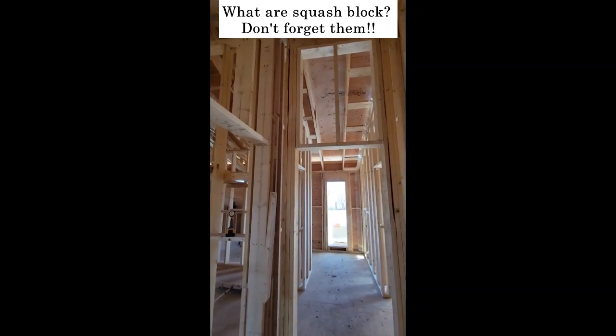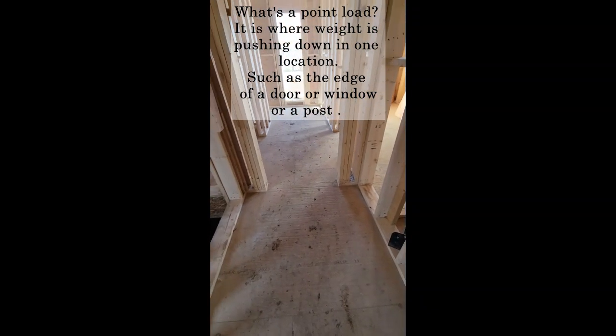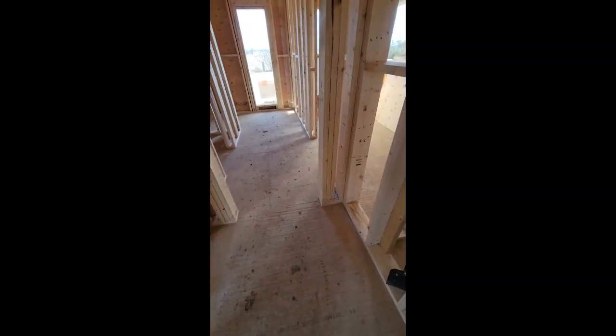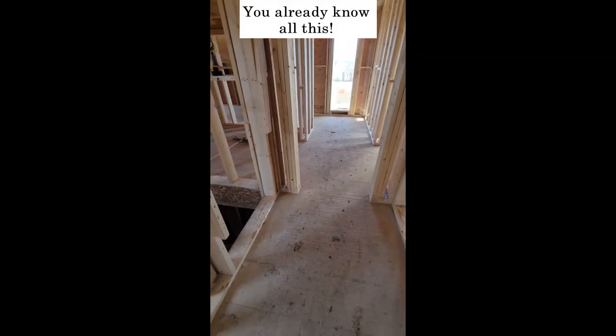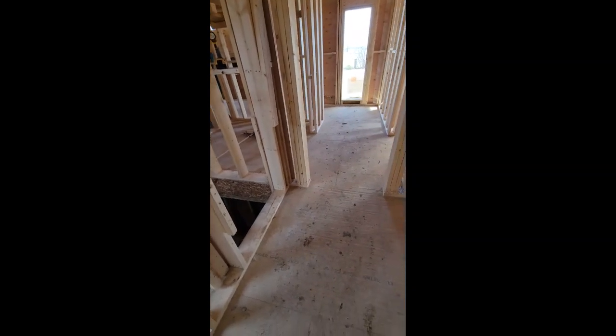When you're framing and you have point loads coming down onto the floor, the floor joists run this way so we've got good support there. This isn't for professional framers and builders — this is for people who are trying to do projects on their own. One thing to remember: make sure you put squash blocks underneath every point load.